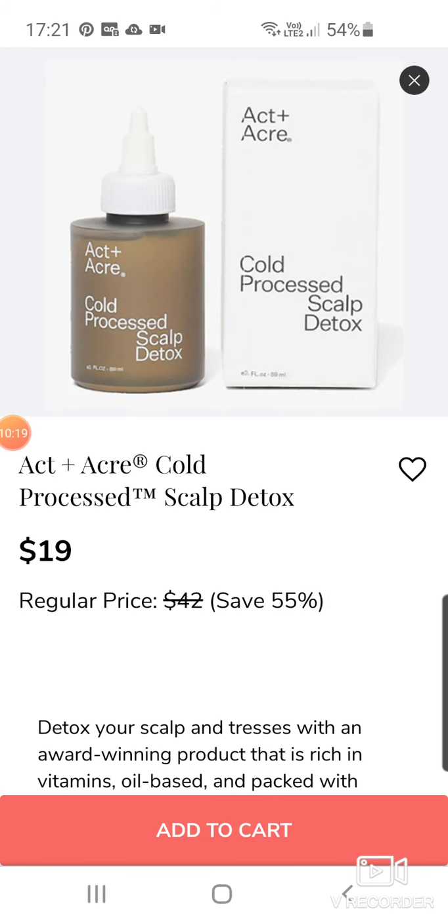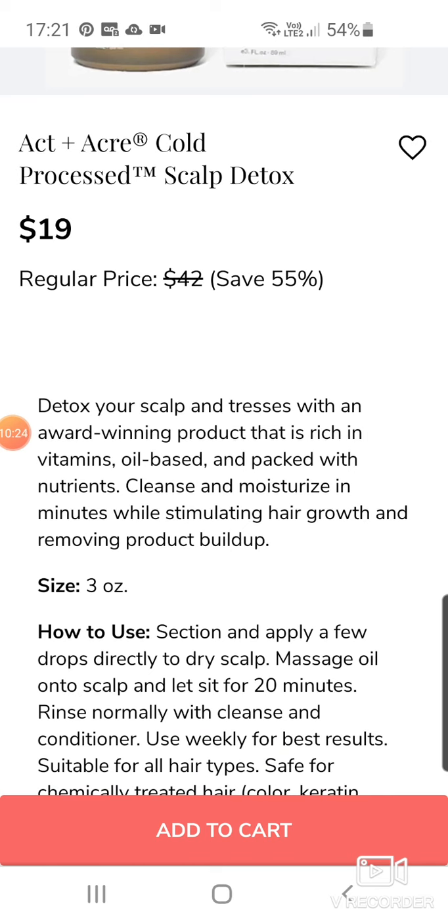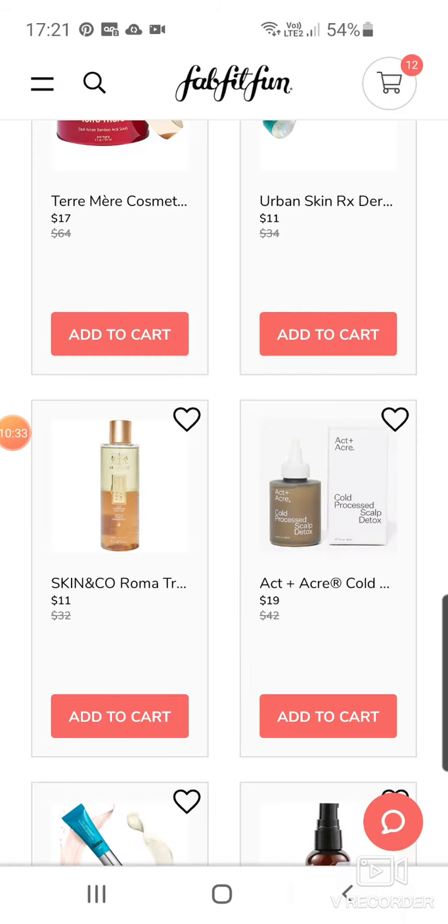Act + Acre Cold Process Scalp Detox at $19. Detox your scalp with an award-winning product that is rich in vitamins, oil-based, and packed with nutrients. Cleanse and moisturise in minutes while stimulating hair growth and removing product build-up.